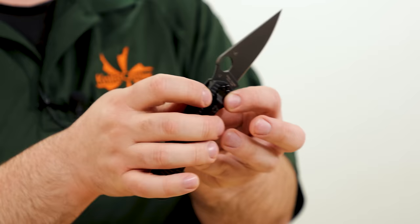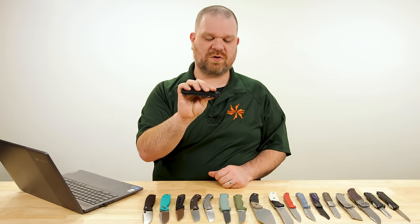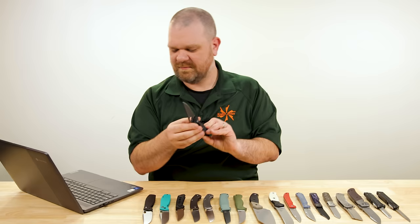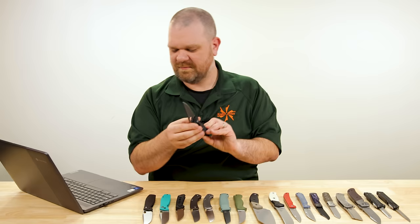Four-position pocket clip so you can carry it whichever way you prefer. The compression lock at the spine is right-hand-facing but finger safe, so you have the ability to flick open and flick close that knife without ever putting your fingers in the path of the blade. Very cool knife in general, and of course everyone has been clamoring and waiting for that MagnaCut option to arrive. The day is yours, ladies and germs.